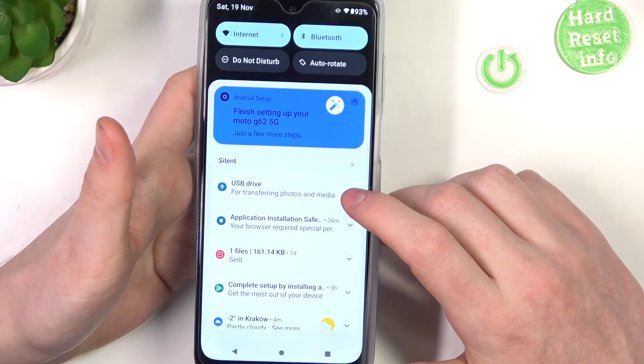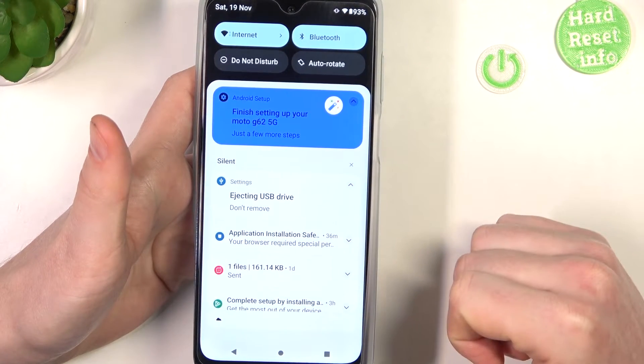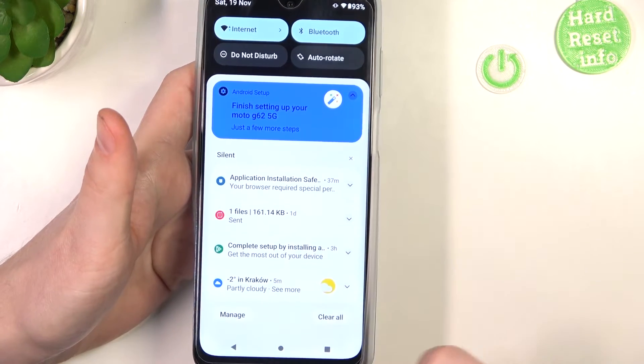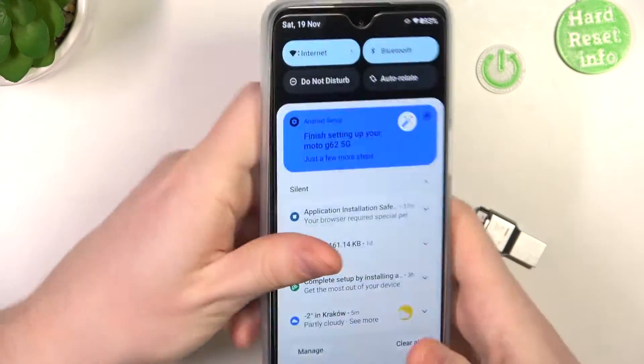If you want to remove it safely, scroll down your notification bar, click on 'USB drive', and then click on 'Eject'. Wait a few seconds, and when this icon disappears with the 'don't remove' message, you should be safe to remove the pendrive.